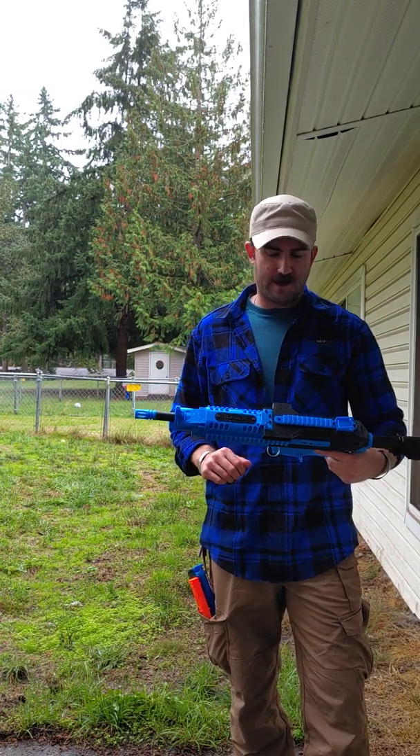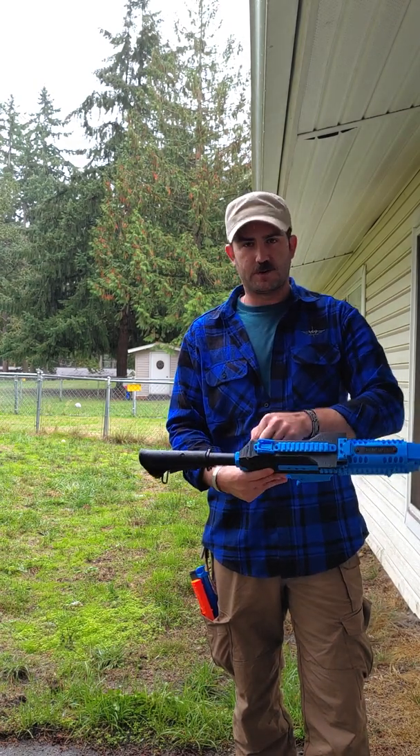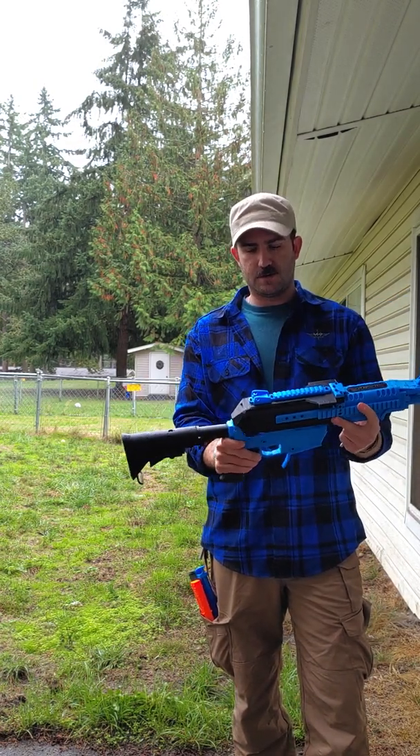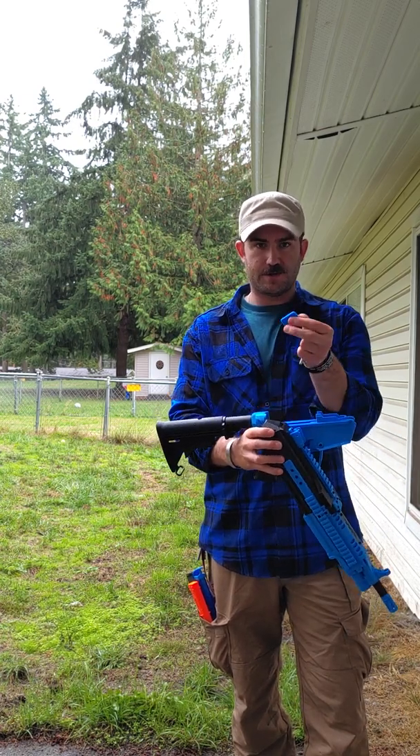We'll take a closer look at the hyperdrive pusher. Going to remove the quick release pins, push the electric upper receiver off, and pull the power transfer bar out.